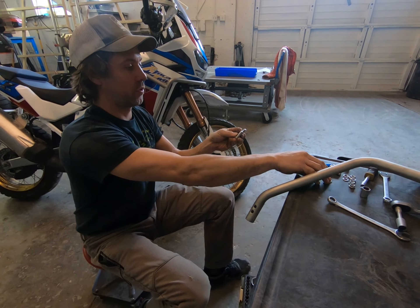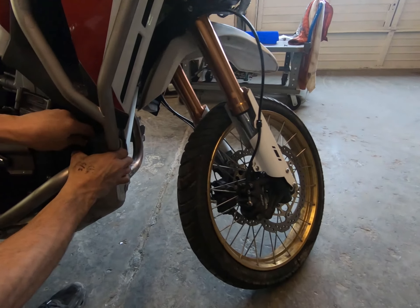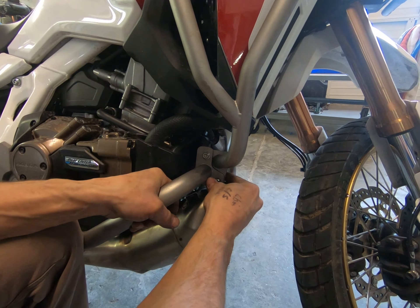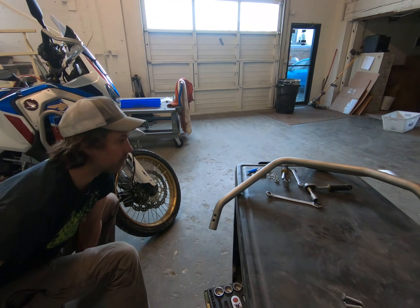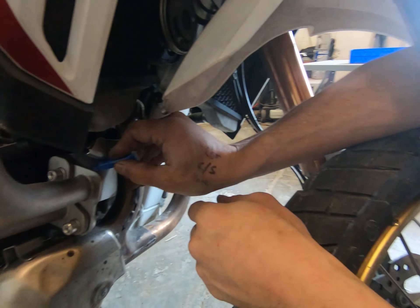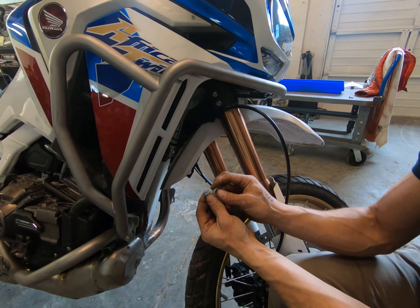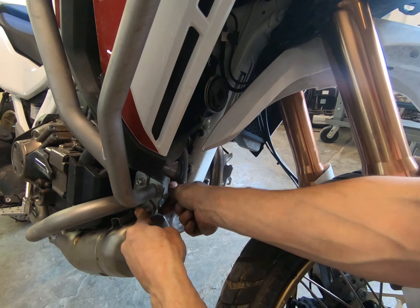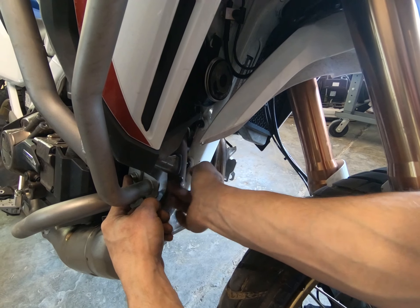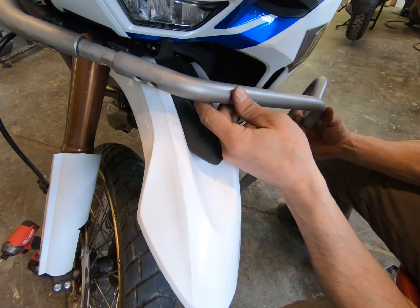Two Allens, a washer each, and then we can feed these through. Drop the Loctite on each. These are serrated locking, so there's a bit of double thread-locking engagement there. I'm going to leave these loose while I set up my other side, but this will help hold my upper crash bar. I've got my gap there so I can slide my upper crash bar over and in.